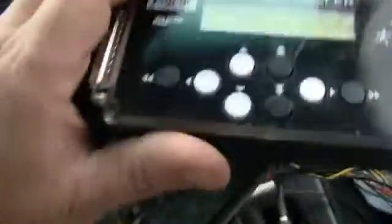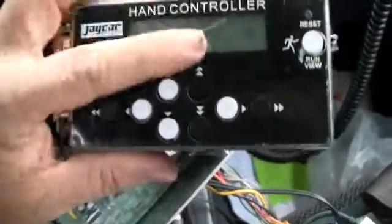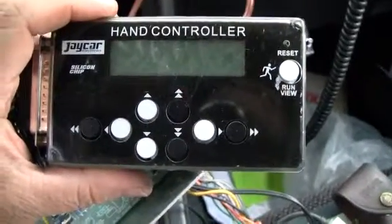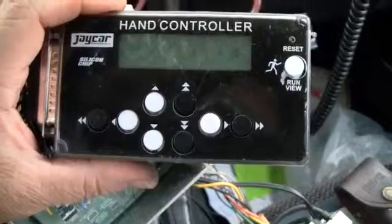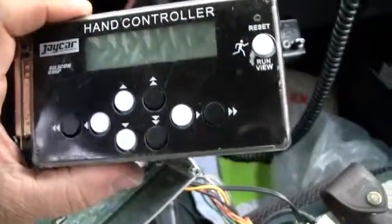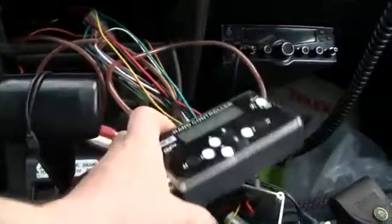Then you look at this JCar thing. That's what makes it - silicon chip. This thing you program. You have a map of 15 RPMs and 15 vacuum points. So it's a 15 by 15 - pretty big map. And you can program the advance point at each of those map points. Once you play with it enough, it should be perfect.